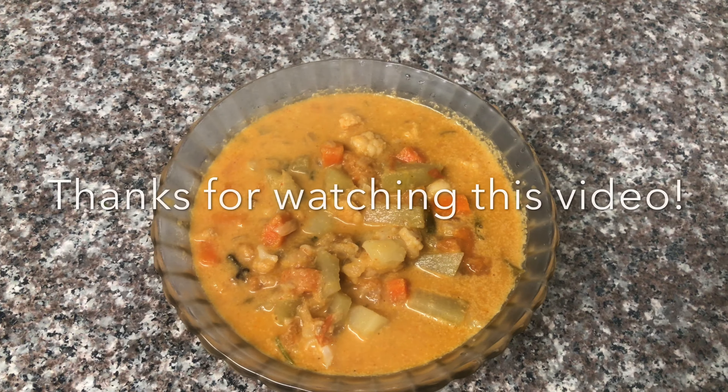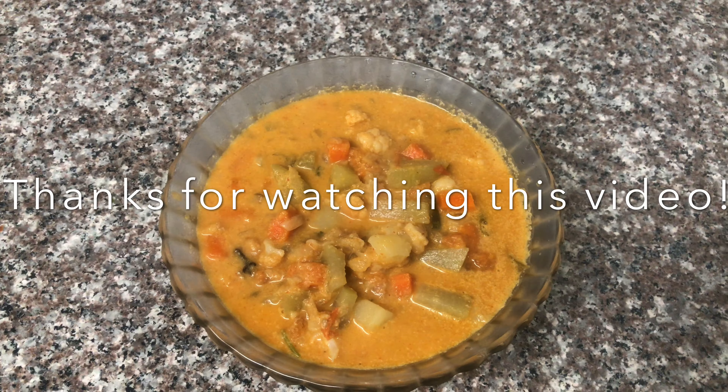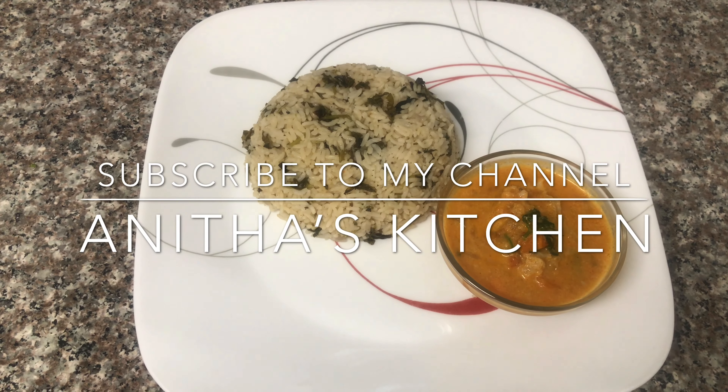If you have a video, please like and subscribe, and click the bell icon. Bye!